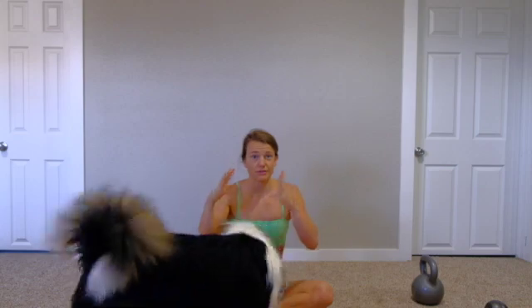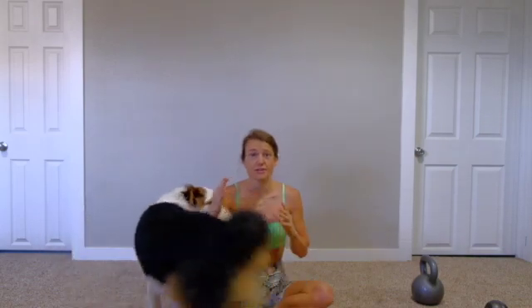So what that means: there's going to be four moves. It's going to be 20 seconds on, 10 seconds rest, for eight rounds of each exercise. So each exercise only takes four minutes, but it's really, really tough.